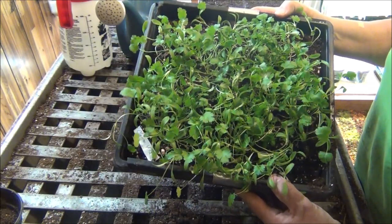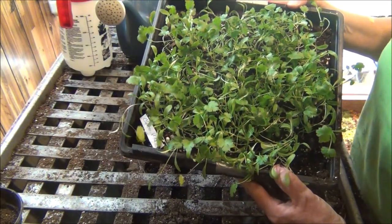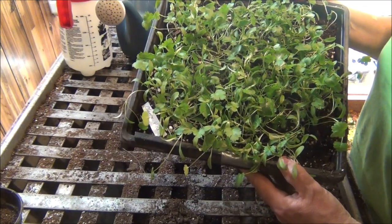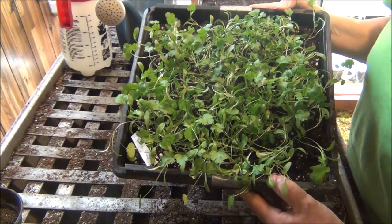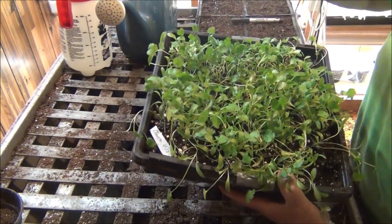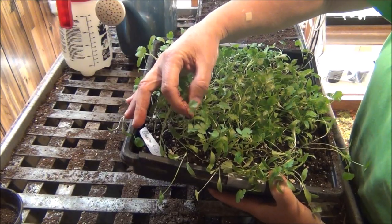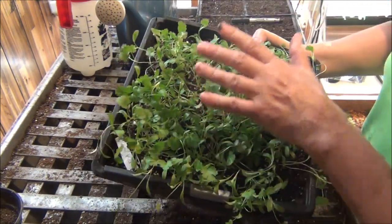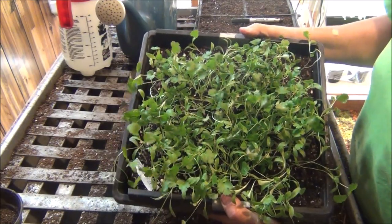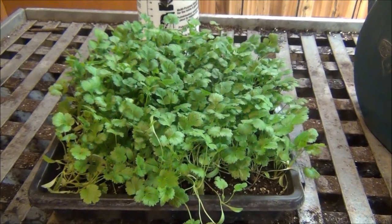We'll let these grow a little bit more and then I'll take you through the harvest. They're so easy and they smell very, very strong — just these little seedlings do. They are getting their true leaves already, so they're actually developing into a nice little plant. This would be an ideal time to cut them back and use them.